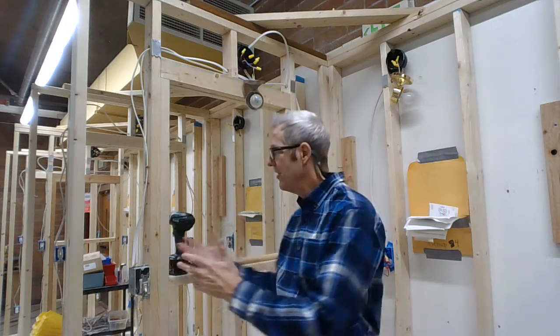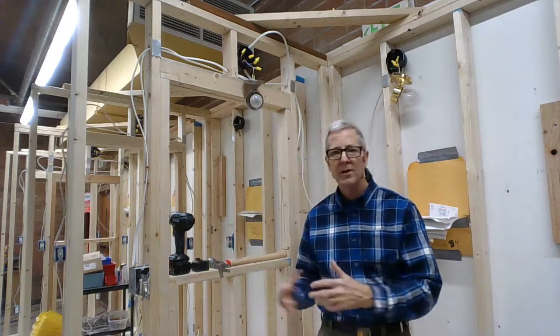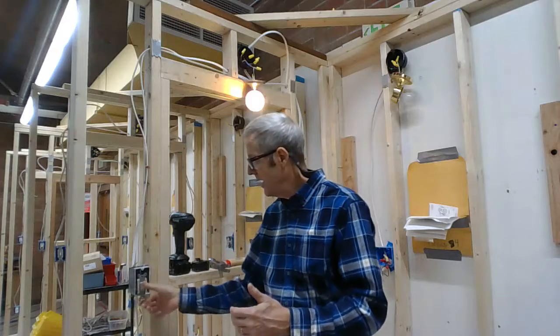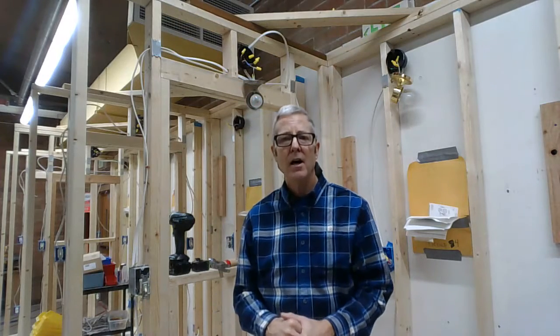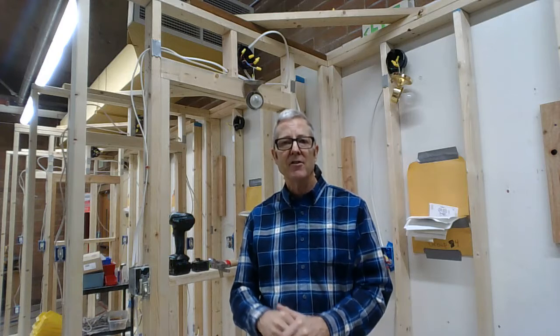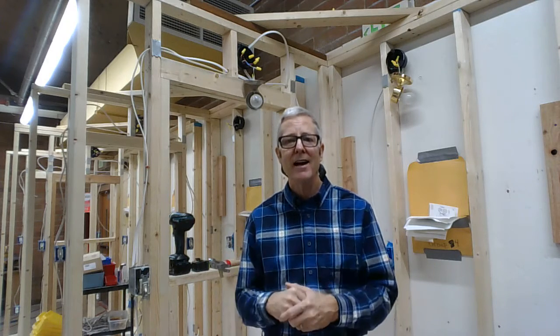I teach you how to do residential construction from wall framing to electrical work to doing the drywall. I also talk a lot about careers in construction, so if this is something you're interested in, it's a great hands-on class.